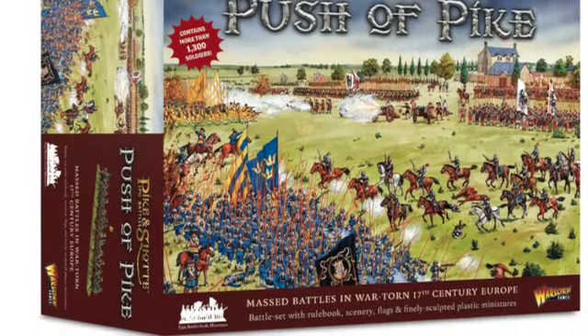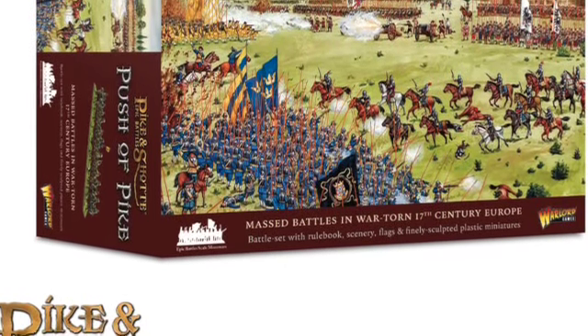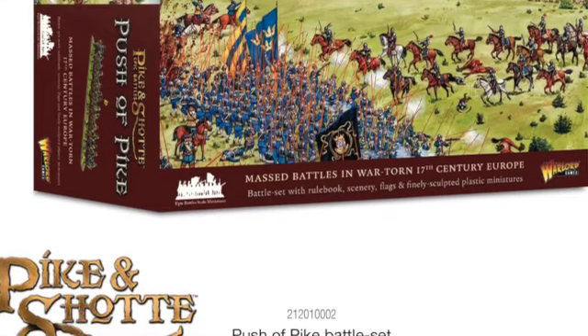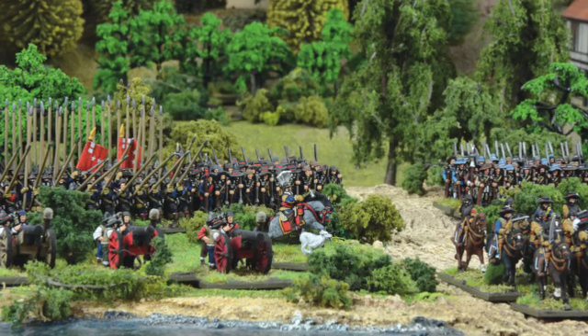The photos look brilliant, and just seeing from the photos and some of the paintings of the battles, you can kind of get an idea that it's going to really work nicely.